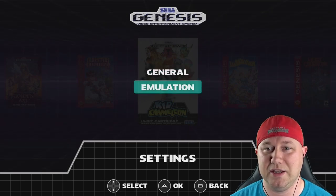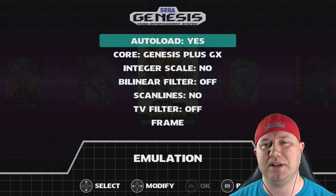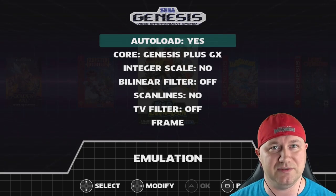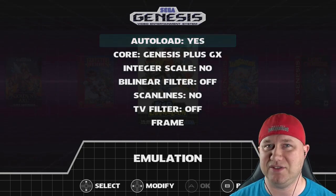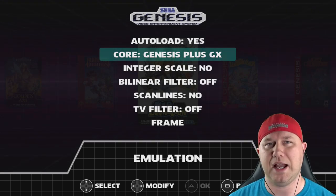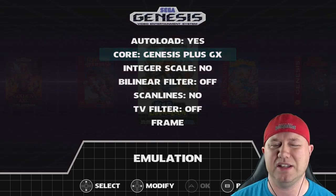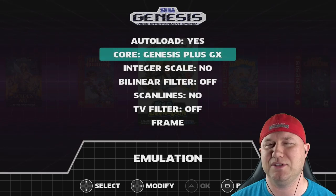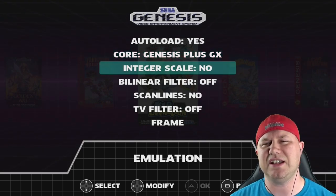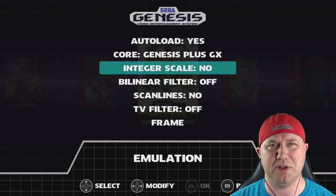In emulation settings, 'Auto load' means whenever you quit a game and return to the menu, starting it again will resume from where you left off — separate from save states. You can choose between two cores: Genesis Plus GX and PicoDrive. I believe the difference is that one allows 32X games and the other allows Game Gear games, though I may need to check the documentation. Integer scale changes how the game is displayed, making it a bit bigger.